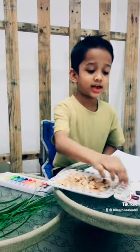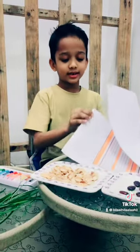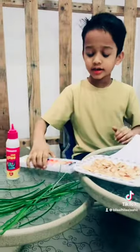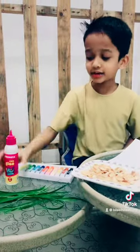Today I am going to make a craft using white trash. For that we need pistachios, tamarind sheets, a paper, a cardboard, tube colors, sunglasses and glue.